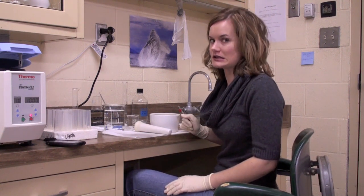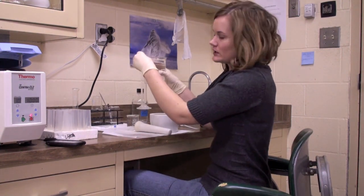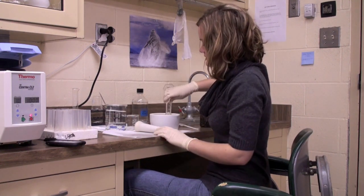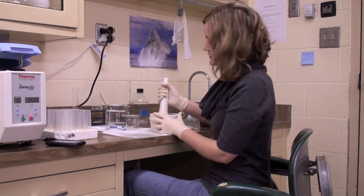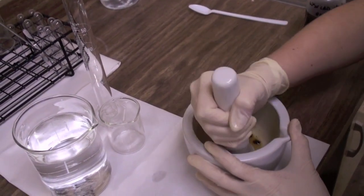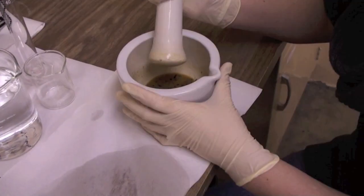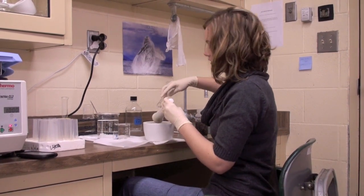Now we have our 50 abdomens off of the bees. At this point we're going to put 10 mls of distilled water into the mix and pour it in with the abdomens. We're going to crush the abdomens into a paste. Now that the bee abdomens are in a paste, we're going to wash off the wand with 15 mls of distilled water, washing it off into the mix.